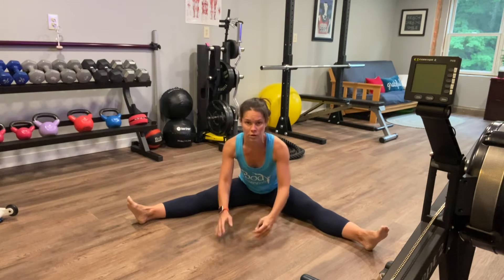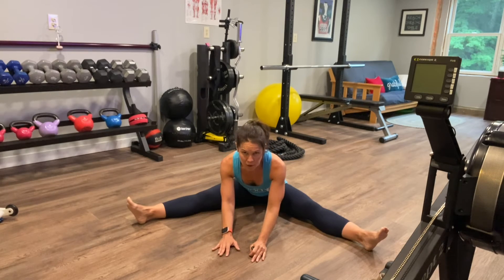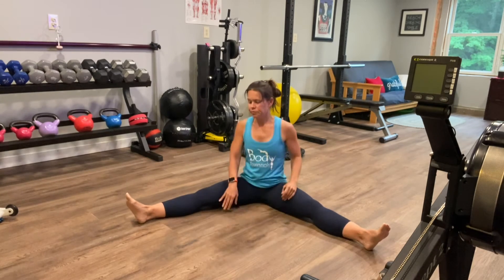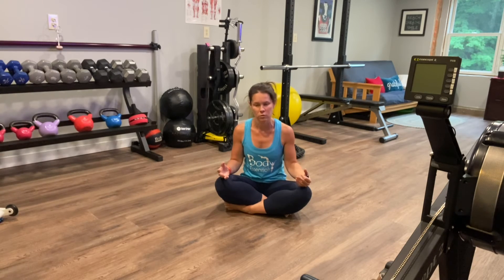If bringing your arms to the floor doesn't quite work, just go into that position. Sit with the tension you feel, and back out of it a little bit if it becomes too much. You really want to try and apply a yin yoga technique to this stretch.